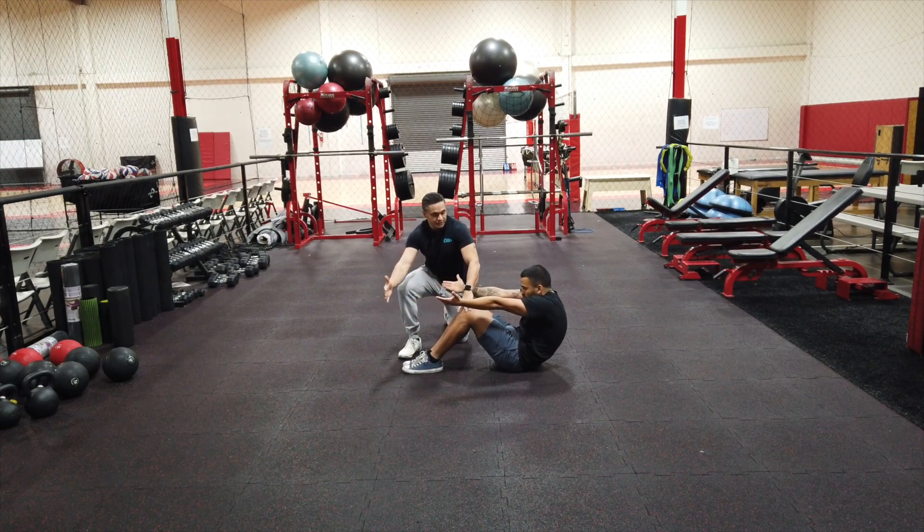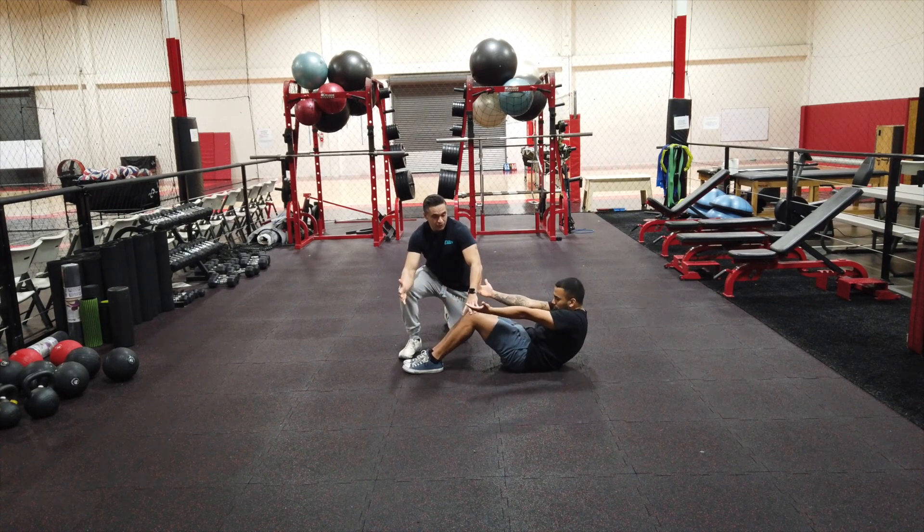Once he finds a state of tension he'll stop and hold, and the goal is going to be to hold here for at least 30 seconds before you can progress on to the next part.